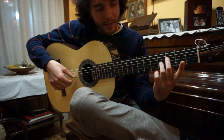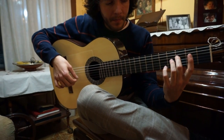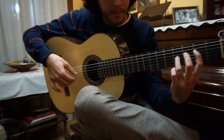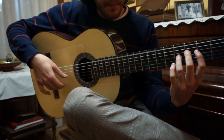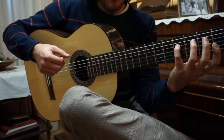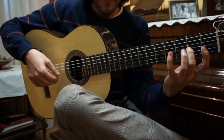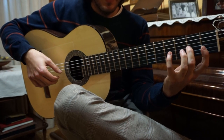Here you play G, now you play B. F sharp. F, G, A, B.